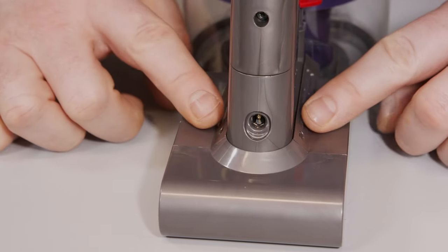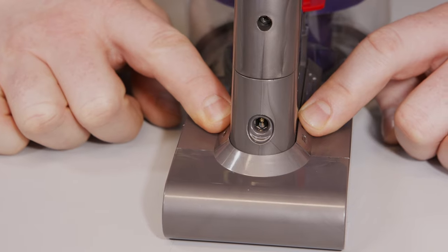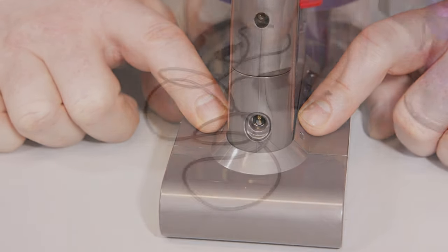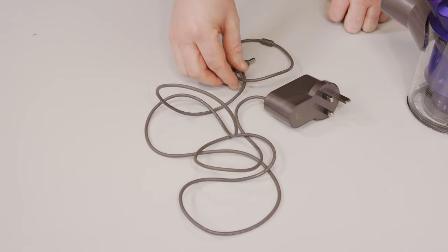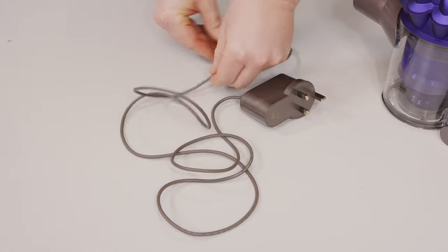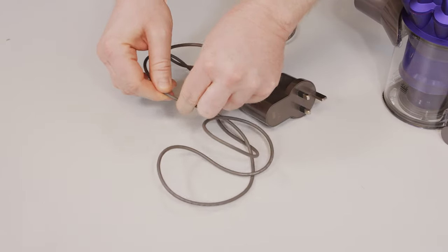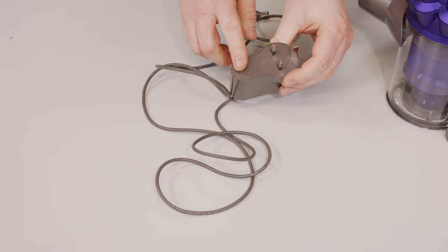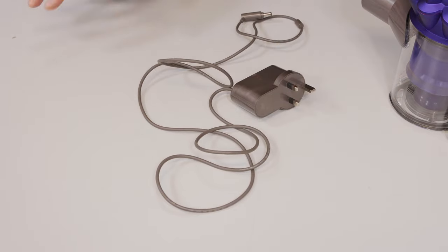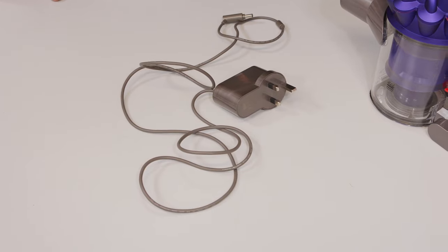If we have no light showing on both sides of the battery, it indicates that there is a power issue. Let's take a look at the charger — check the end that connects to the Dyson itself, check the cable for any splits or damage, and of course the plug for any cracks or damage to the pins. If any of this shows any sign of damage, it will need to be replaced.